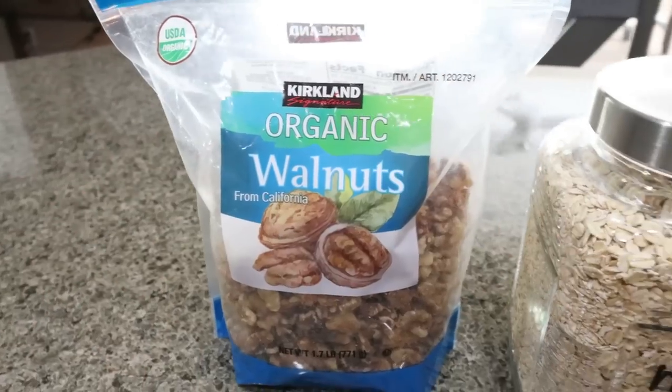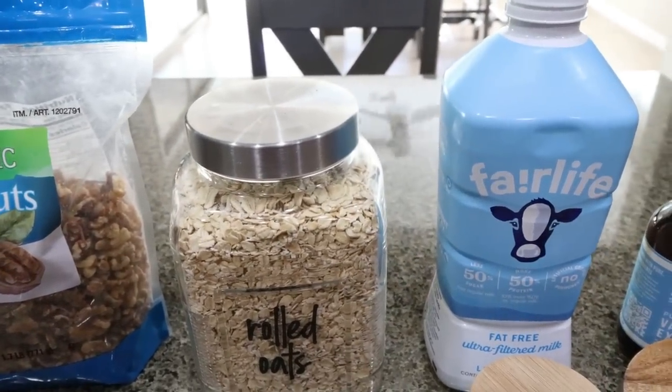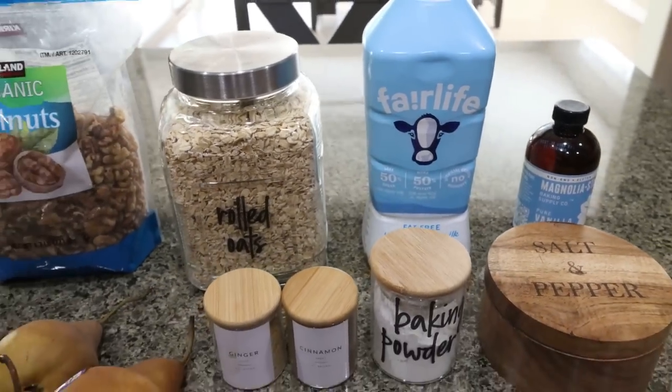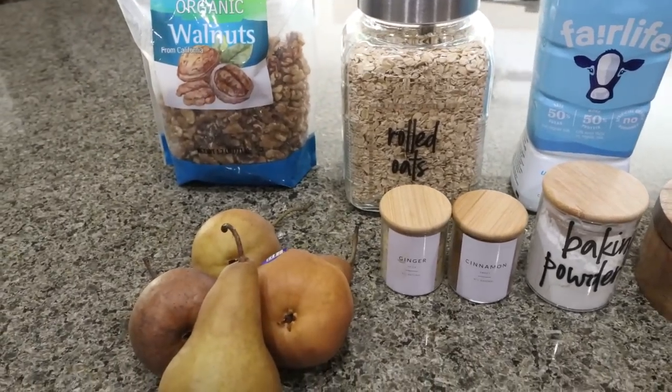You're going to need some walnuts, rolled oats, and milk of your choice. I always use Fairlife for the added protein. You'll also need vanilla extract, salt, baking powder, ginger, cinnamon, and four Bosch pears.